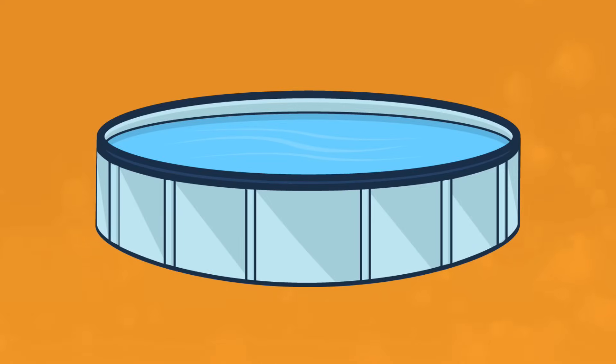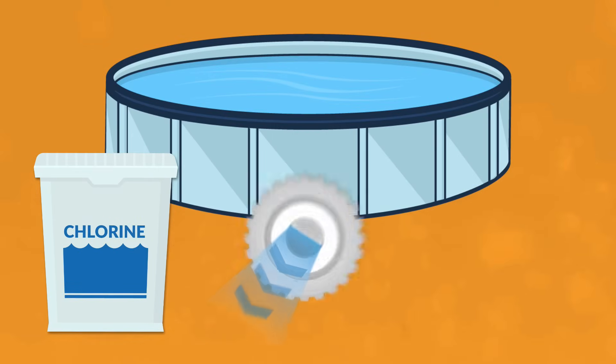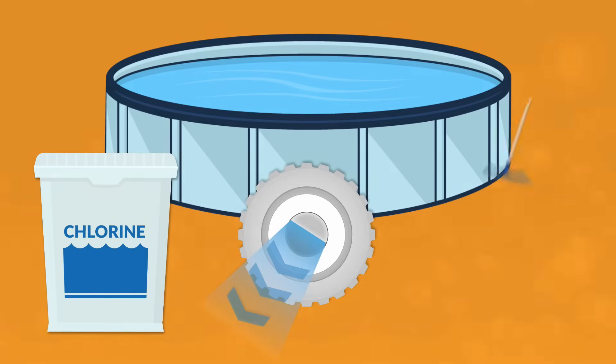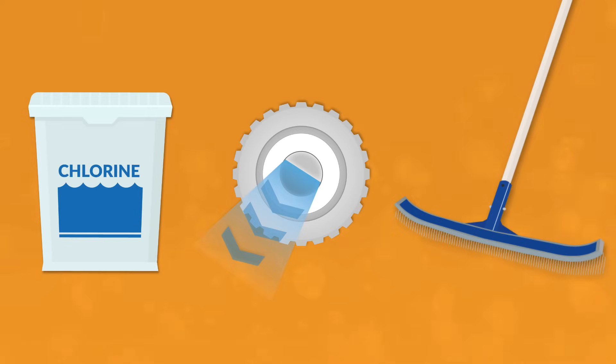There are three rules for maintaining any type of smaller above ground pool. One, the right water chemistry. Two, good circulation. And three, a simple cleaning routine. Once you've mastered these three basic rules, you'll be able to keep your pool clean and clear all season long.